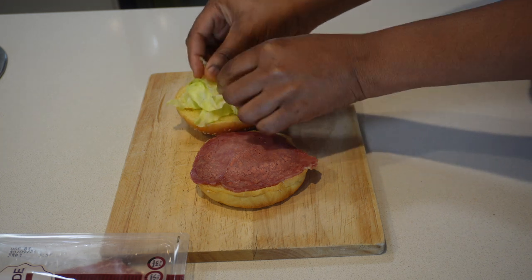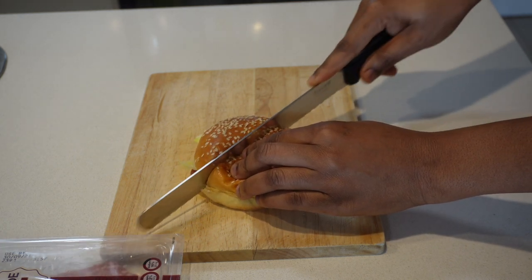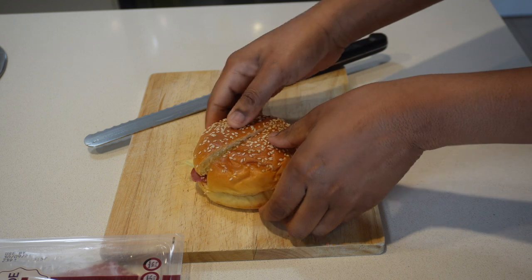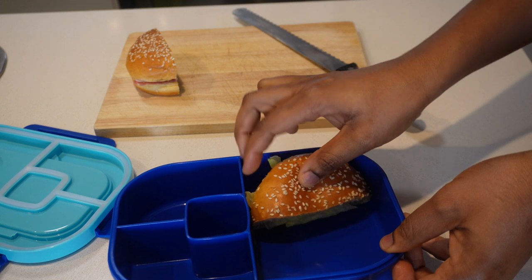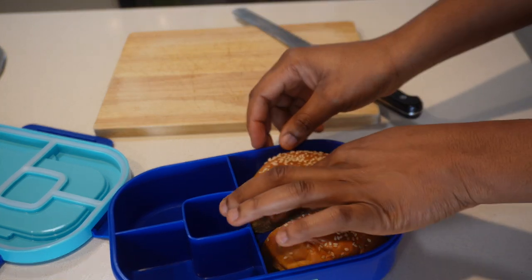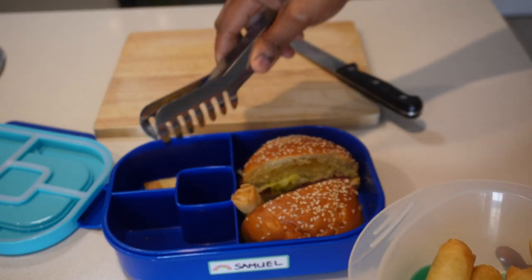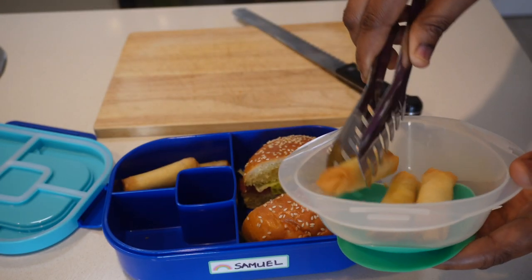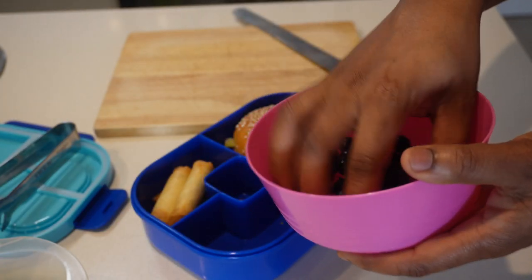This looks so good that I could pack some for myself for work as well. Along with that, I'll be putting some spring rolls — these are the pre-packaged frozen ones that you just need to put in the oven. Then I added some blueberries and strawberries for him as well.